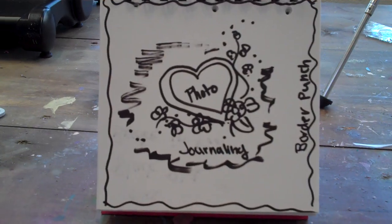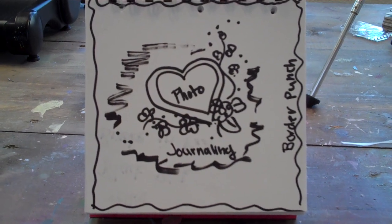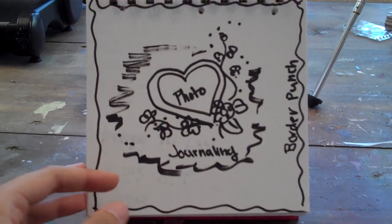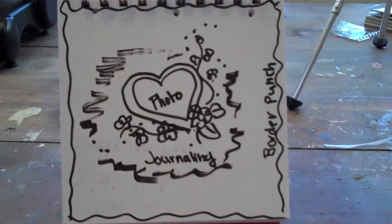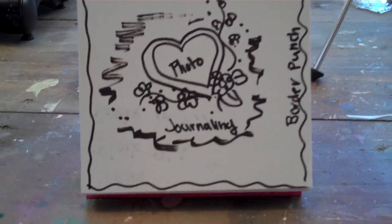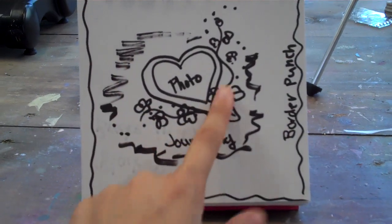I made this sketch live and we decided that we were going to do a challenge. So the challenge is you have to make a layout any size you want using this sketch, and you can interpret the drawing and scribbling however you want, but the basic idea was that we were going to border punch the edges and use some paint in the background here, some flowers,